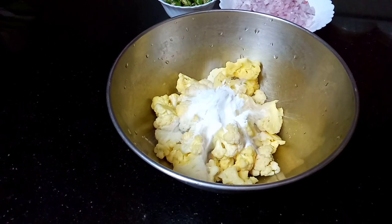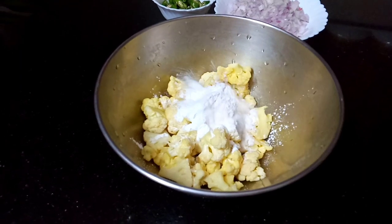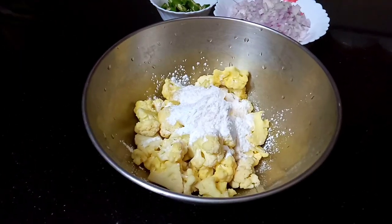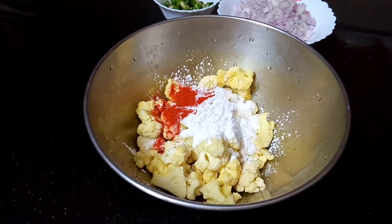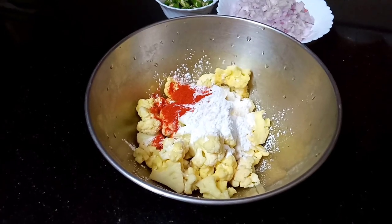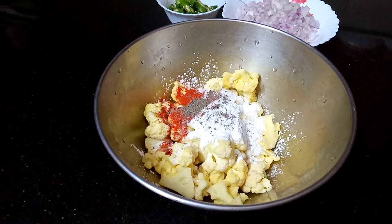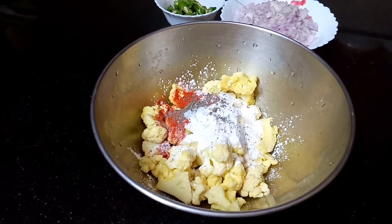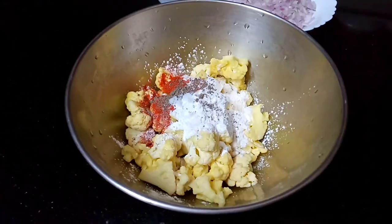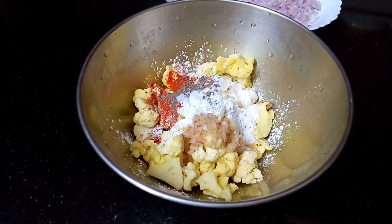Add 1 tablespoon of corn flour, 1 teaspoon of Kashmiri chili, and 1 teaspoon of corn flour. It's very good. Add 1 teaspoon of ginger garlic paste.